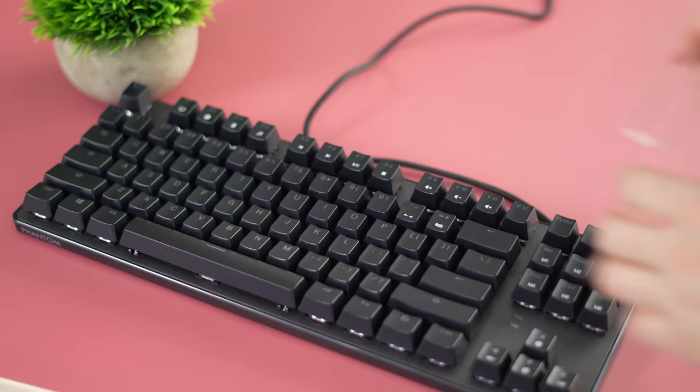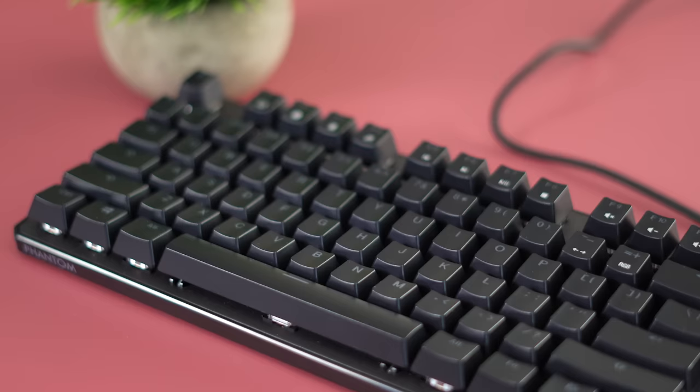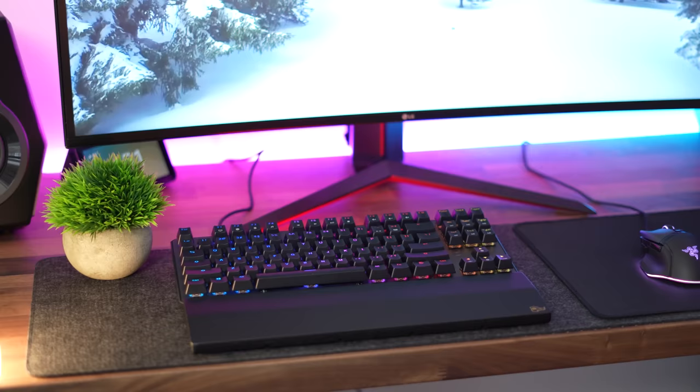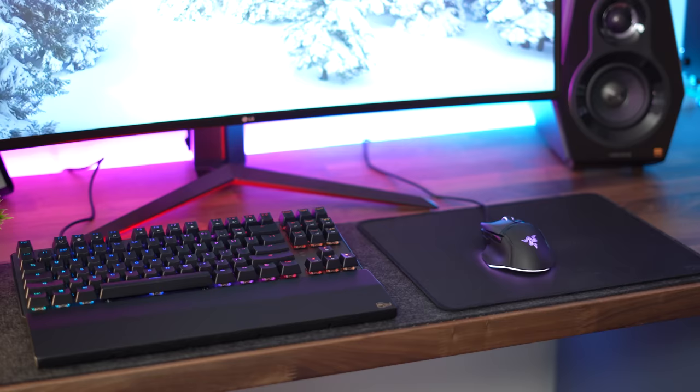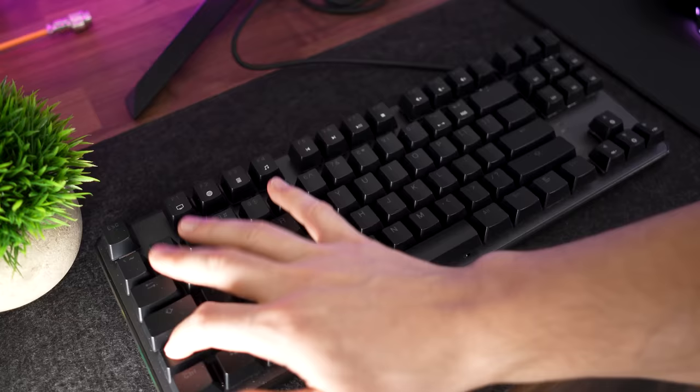This comes in only black with a choice between red, brown, or blue switches. The stabilizers are where this thing really sets itself apart — they are tuned incredibly for the price, absolutely the best stabilizers at this price point I've ever used. Take a listen — I have reds.